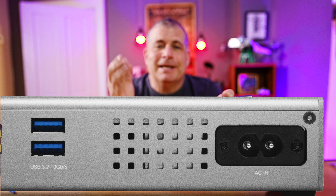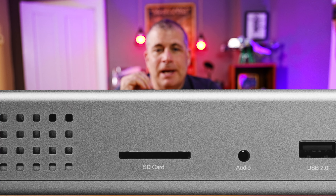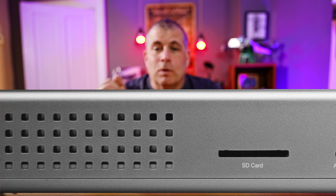This dock provides you with multiple USB 4 and Thunderbolt ports, plus USB 3.2 ports operating at a gigabit per second, an Ethernet jack also operating at a gigabit per second, HDMI, audio input, a card reader, and more.